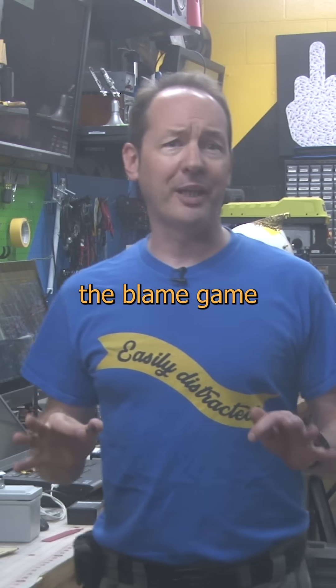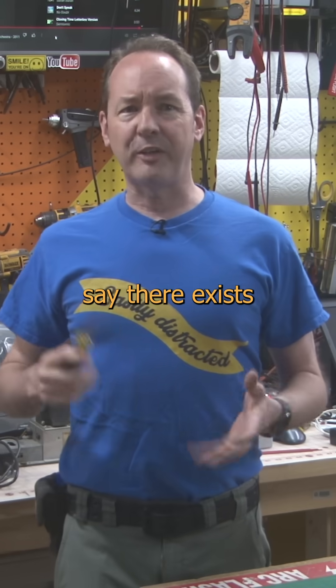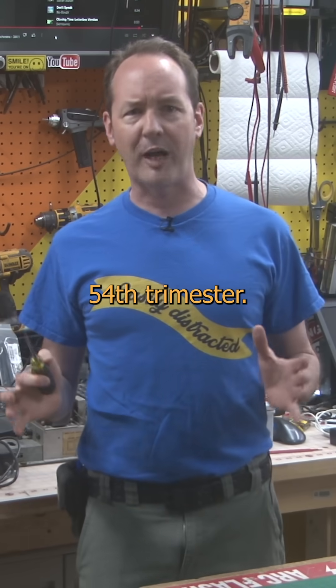Want to see something cool? I'm not going to play the blame game or name names to shame the lame and make him famous. But let's just say there exists this apprentice, a poster boy for pro-choice out to the 54th trimester.